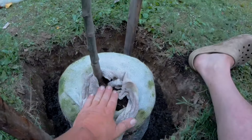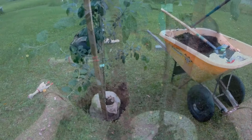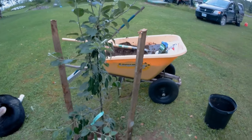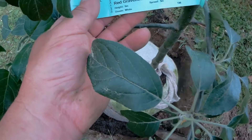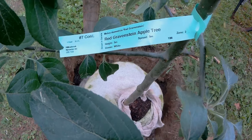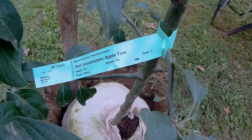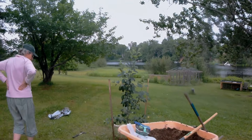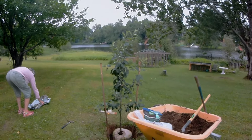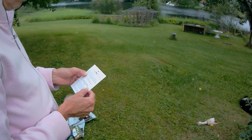That looks good — the top looks even. I'm pleased with the placement of that, I think that should be good. So yes, we have a Red Gravenstein apple tree. It says it grows to a height of five meters, the bloom is white, the spread is five meters, and it's zone two. I tried to set it so it was vertical. What do the instructions say?